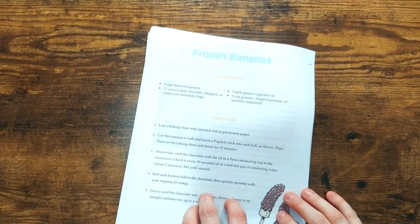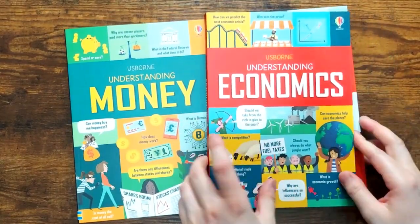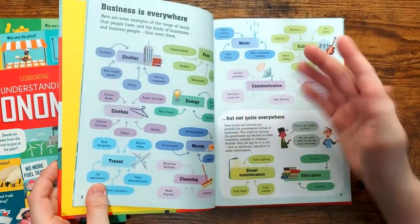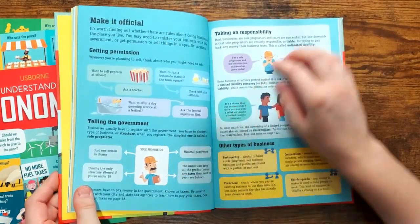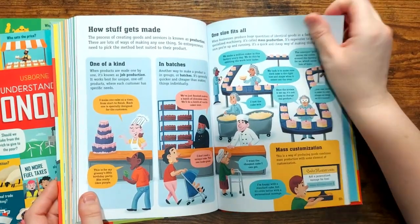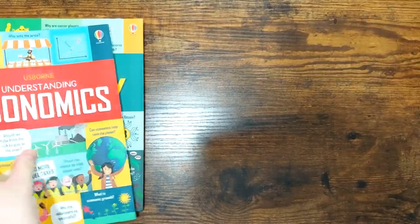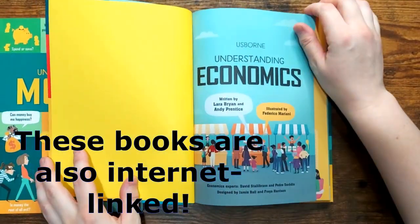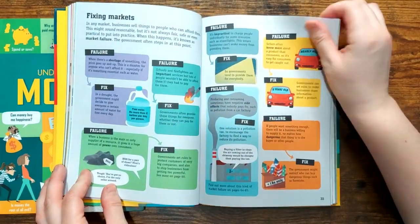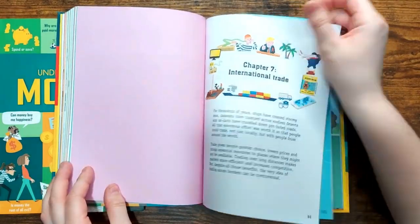There's also a Tuttle Twins cartoon out — I haven't seen it yet, but it would make a fun add-on. The last thing I want to show you is this Usborne set: Understanding Money, Understanding Economics, and Understanding Business. I'll do a full flip-through and link them if you want to see more. I really like the format of these books. I think you just read one page a day in morning time and you get quite the education — quite the background.